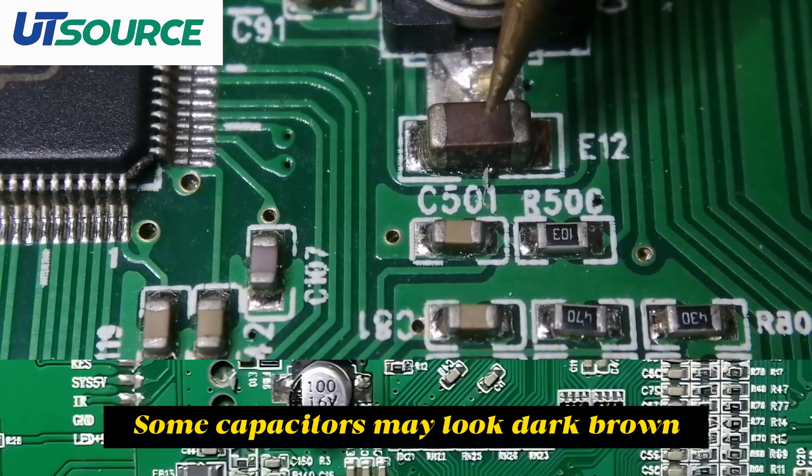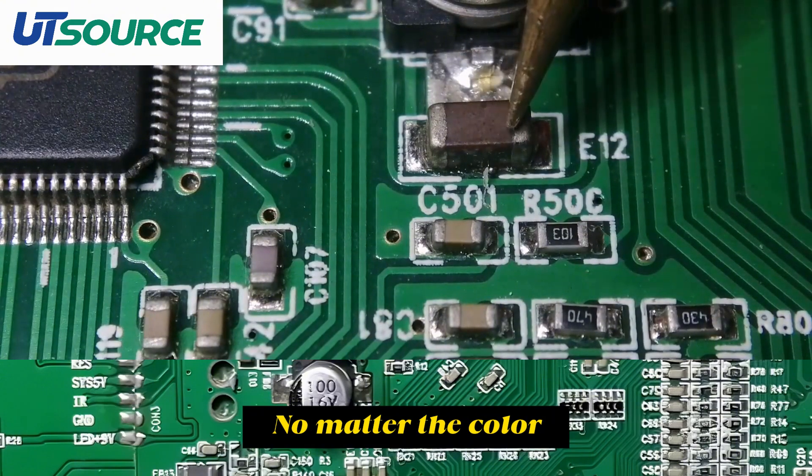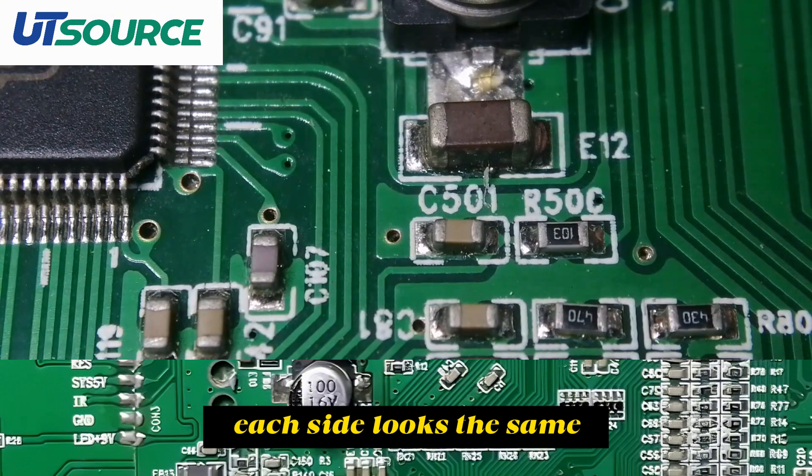Some capacitors may look dark brown. No matter the color, each side looks the same.